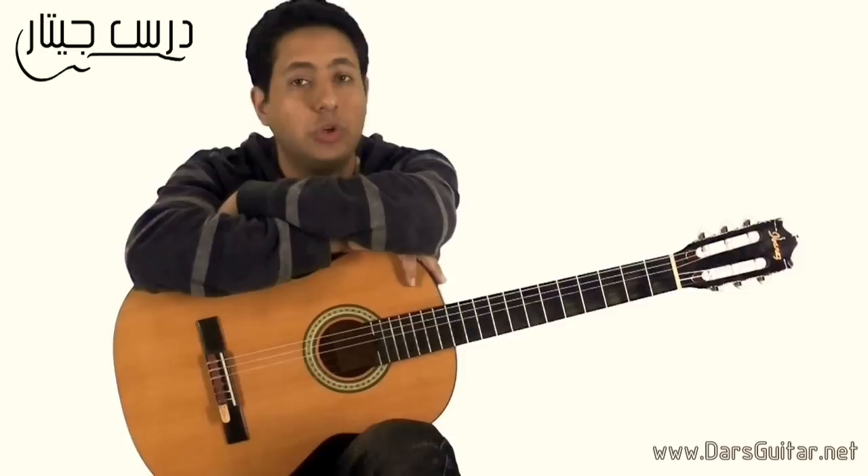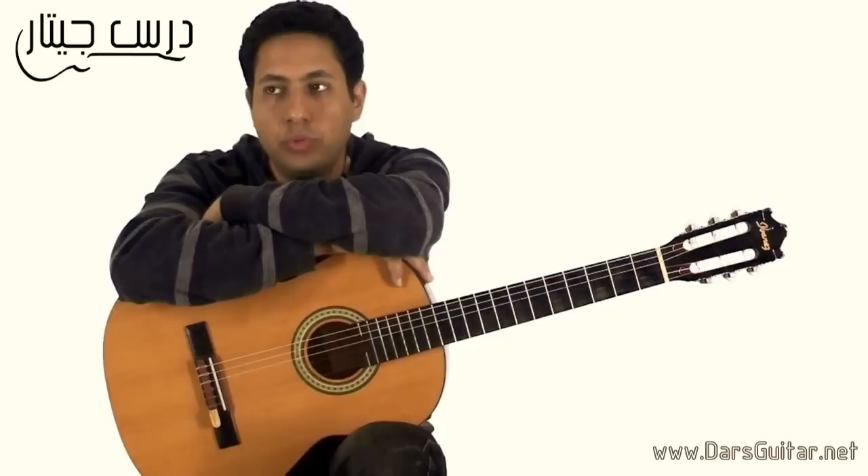Malagueña is a song from the Truss, the Spanish, which is one of the most important parts of the guitar. It is possible to find it in 100 different ways.